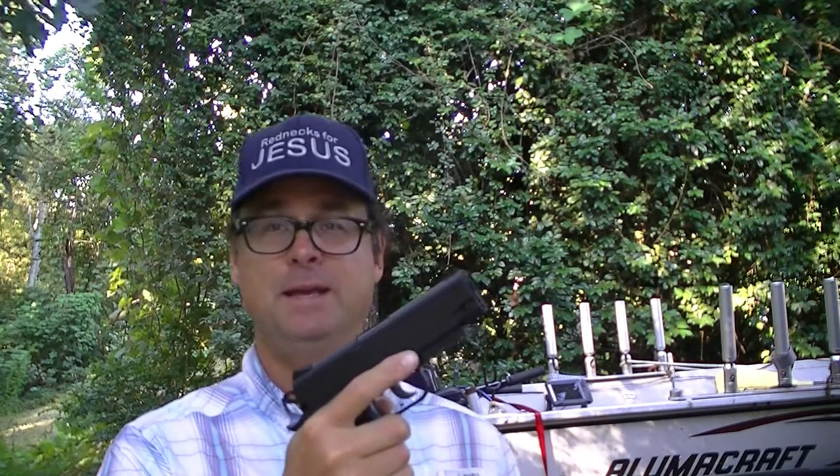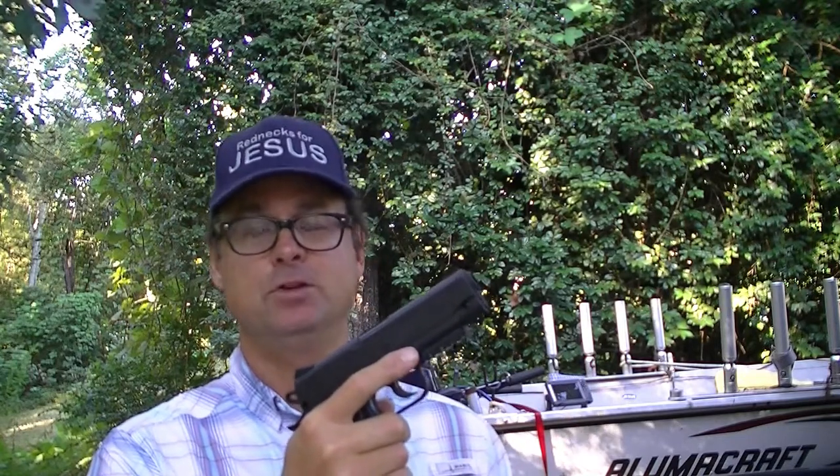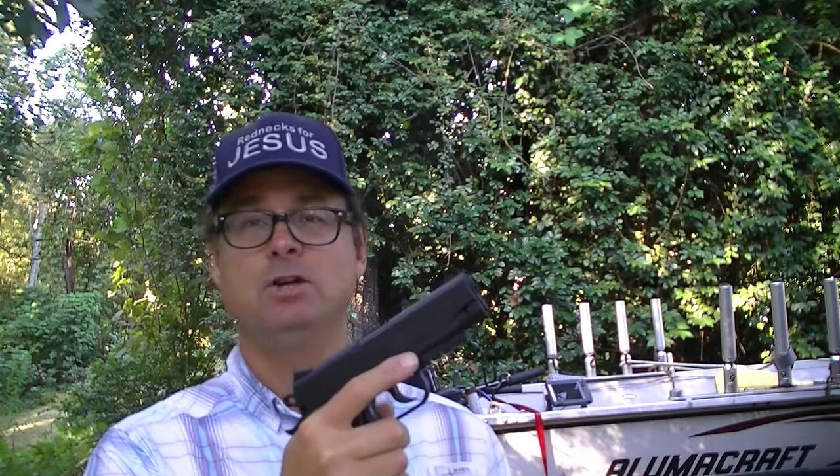The purpose of this video is to talk about effective pistol practice in times of ammo shortages. In this case, we're demonstrating it with this Crossman 1911 BB air pistol. It uses a carbon dioxide cartridge to power it, and it shoots .177 caliber BBs.